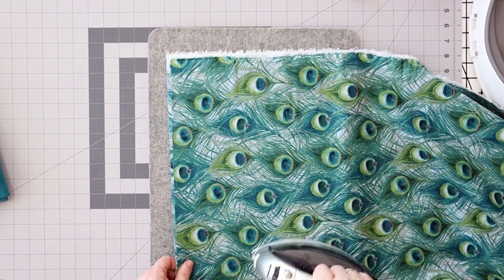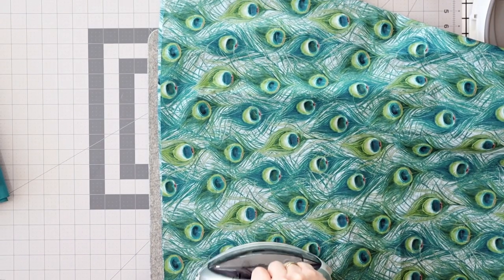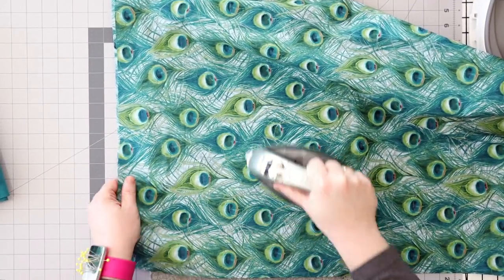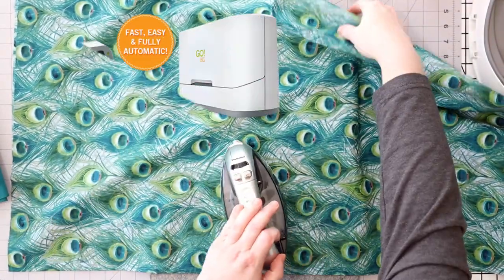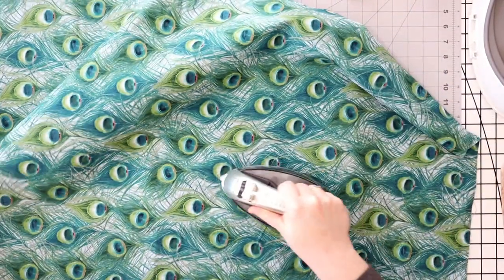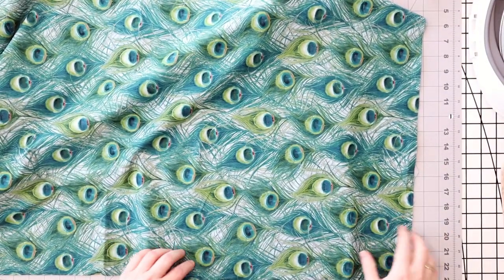I need to iron this to get it a little bit straighter. I do like to have at least some of the big wrinkles out because it can throw off your cutting alignment, and if you screw up your cutting then the whole thing cumulatively will also get screwed up. I have an AccuQuilt cutting machine — the AccuQuilt Go Big — which I love because it makes totally precise cuts, but I also sometimes just like to do my strips by hand.